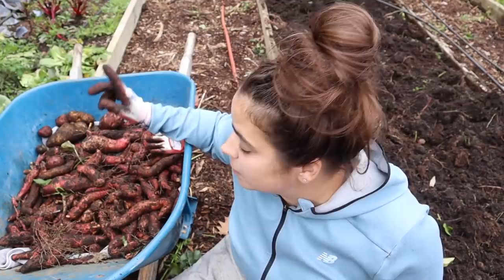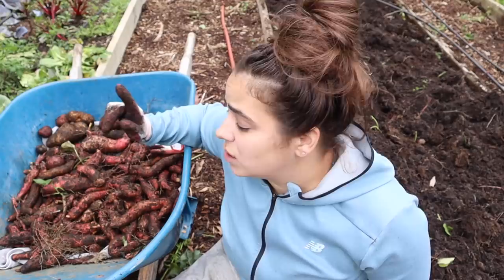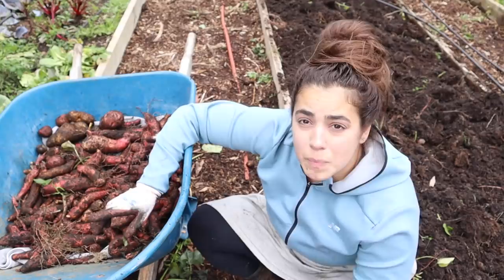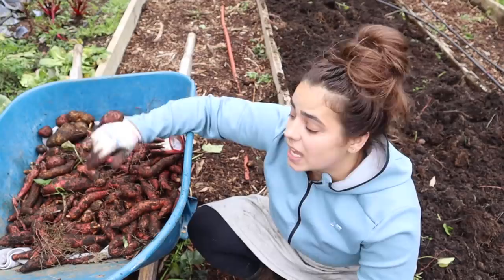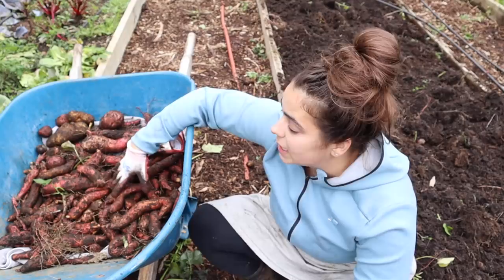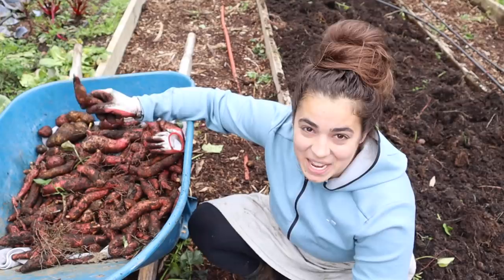A couple of takeaways from growing sweet potatoes for the first time. One, I'm going to try to exclusively grow my own slips next year and invest in higher quality grow lights — the ones I bought were affordable and worked, but didn't get things going as fast as I'd like. My goal is to get the sweet potato slips in the ground sooner. There are a lot of potatoes in here, they're just small, because they did not get in the ground soon enough to size up. I definitely want bigger sweet potatoes next year.